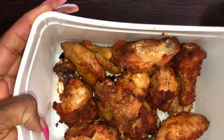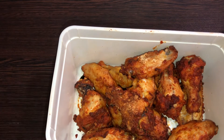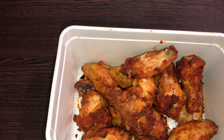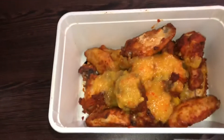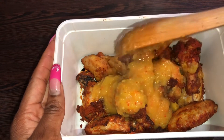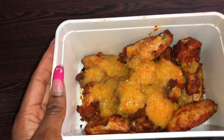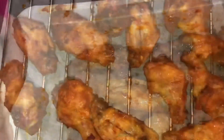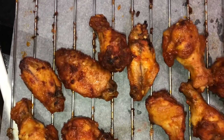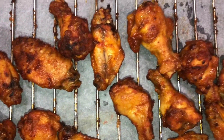By this time, after about 20 minutes, I had already flipped my chicken so both sides could cook properly. When both sides were cooked, the wings were looking so pretty. I added my sauce to the chicken, mixed it very well, and popped it back into the oven for another five to ten minutes so the sauce could stick well to the chicken. Some people prefer to use the sauce as a marinade from the beginning, but I added it after.